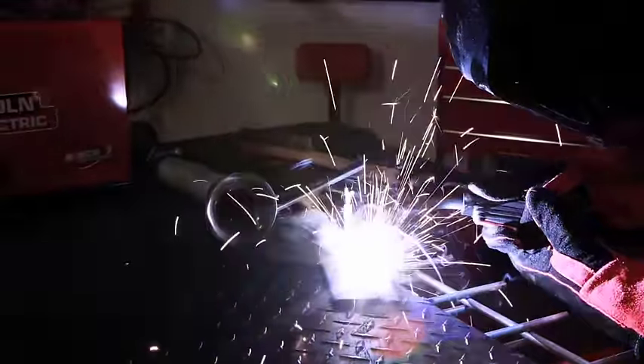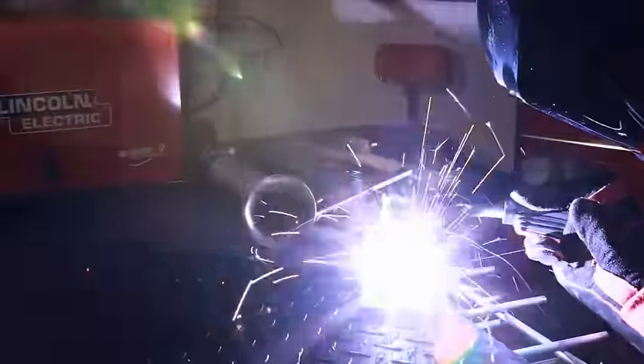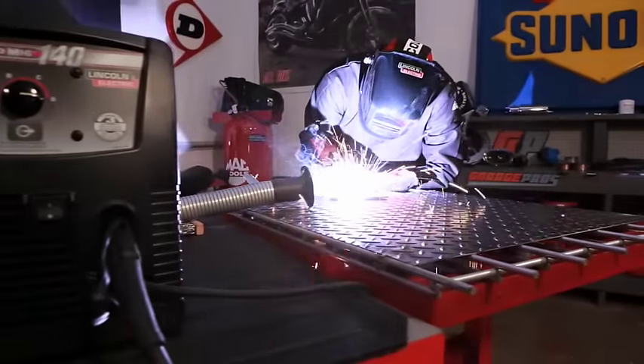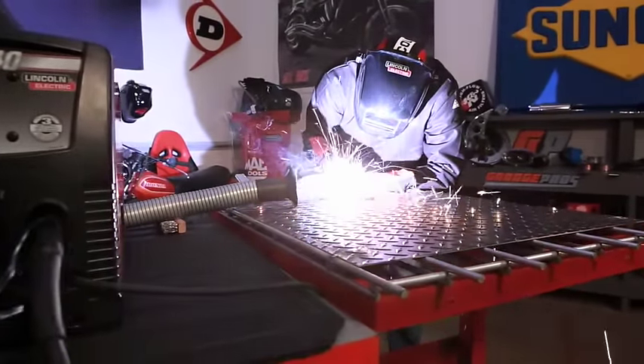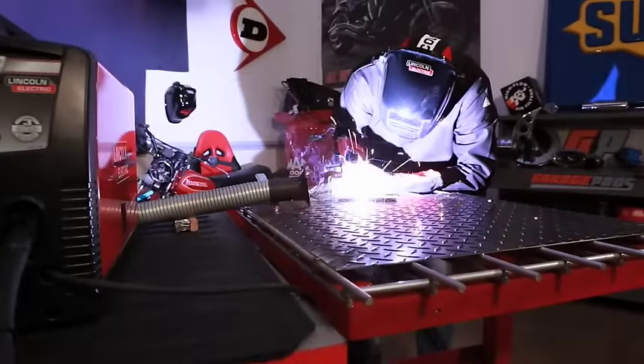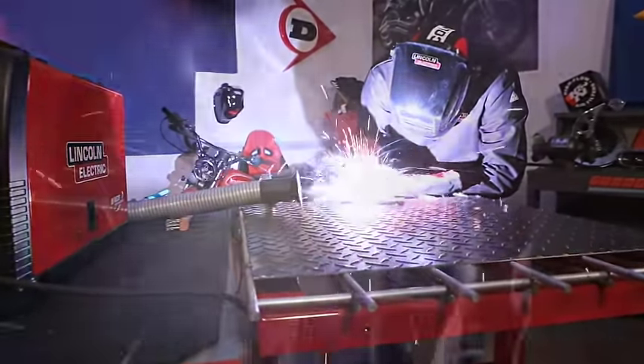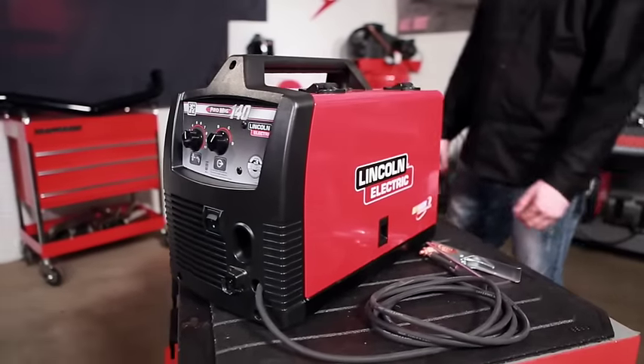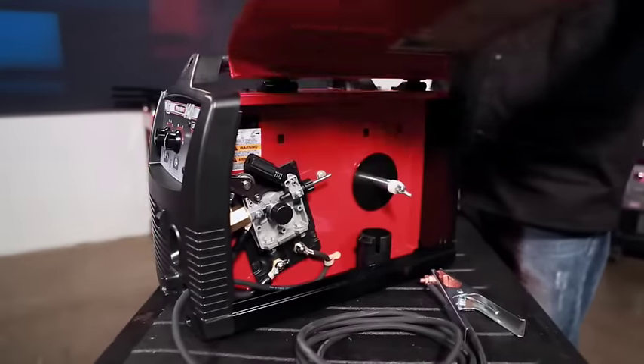Your new compact, lightweight welder is specially designed and engineered for easy operating, safety, and long-term service. Lincoln has set the standard in industrial welding for over a century. Your new equipment was manufactured with the same care and attention that goes into all Lincoln products, so you can enjoy many years of dependable, trouble-free service. Your new welder is an easily portable power source and wire feeder combination.